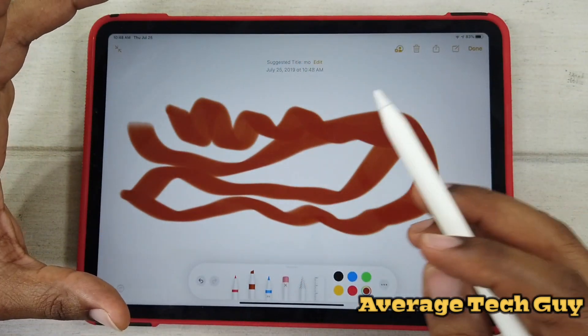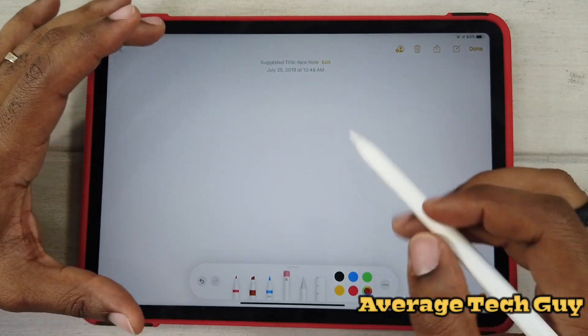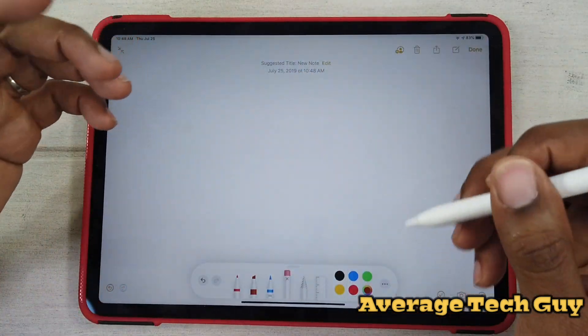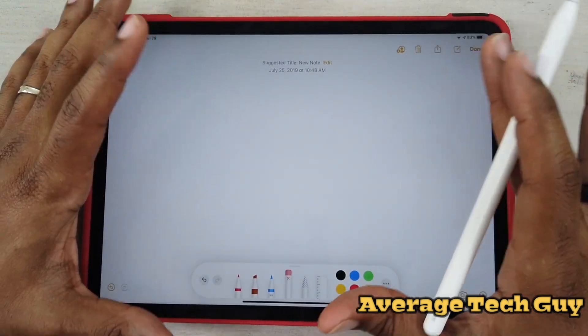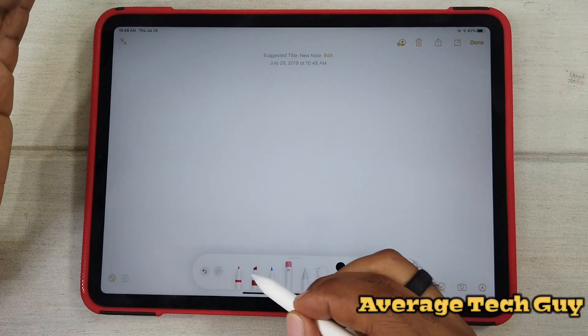The one thing I do not like is when you go to erase — I just wanted to erase a little bit, but it erased the whole thing. Apple, let's figure out how to fix this. This is a problem that we had on the old operating system too.